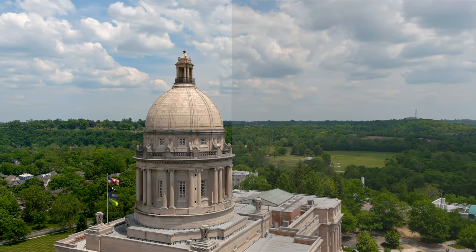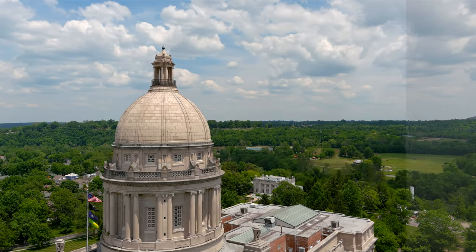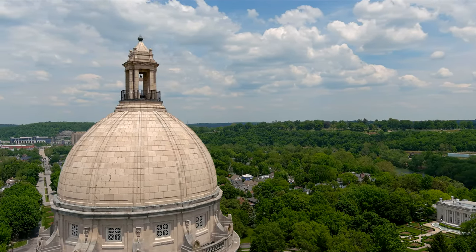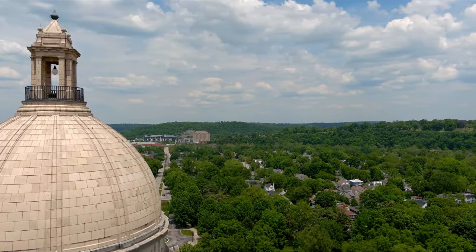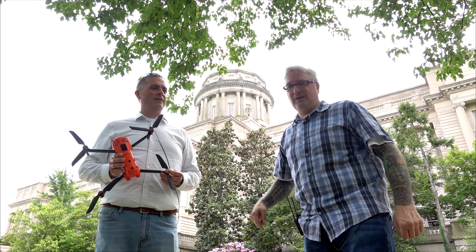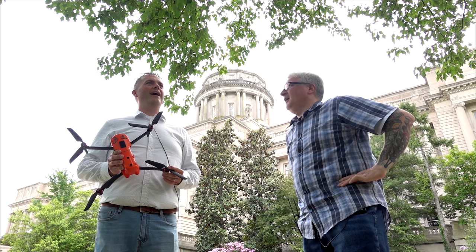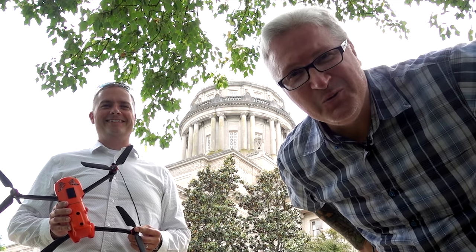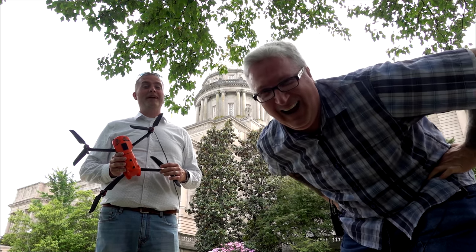Here's what it looked like before color grading, and then as we sweep across, here's what it looked like with just a little bit of contrast and a bump up of the color. It brings out the clouds and the blue sky. It really does bring out the blue sky and the green grass.